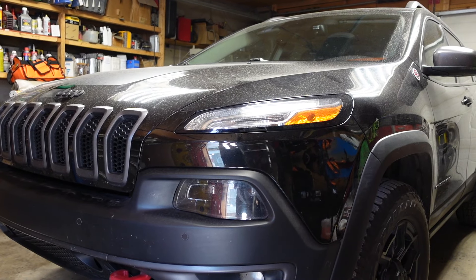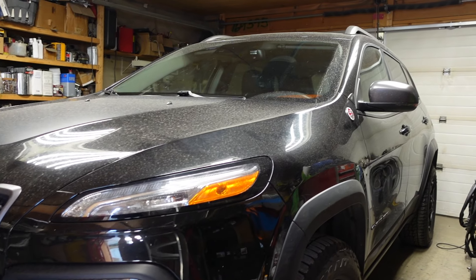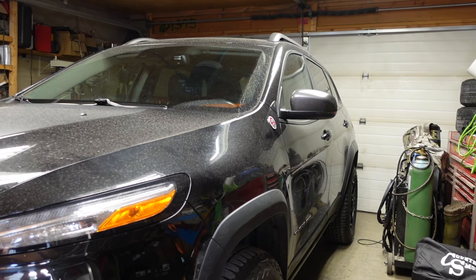Good day everybody, welcome to today's video. In today's video I'm going to do a thermostat replacement in my 2015 Jeep Cherokee Trail Lock that has a 3.2 liter engine.